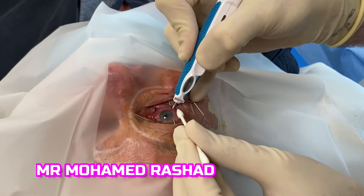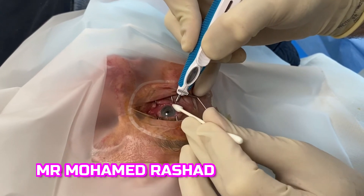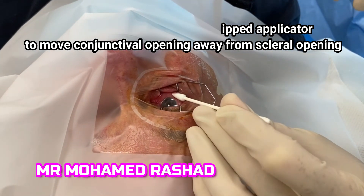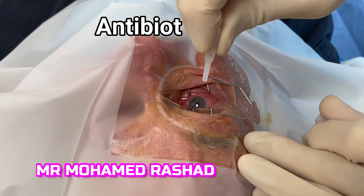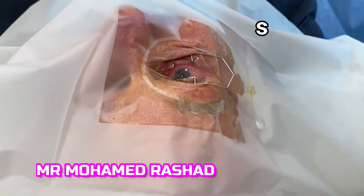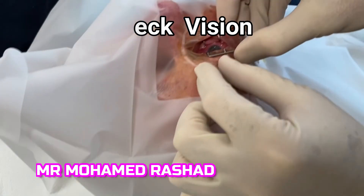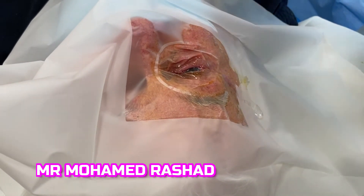You hear the click, then with the cotton-tipped applicator apply counter pressure on the needle to move the opening of the conjunctiva away from the opening of the sclera. Then apply antibiotic drops and continue topical antibiotics for one week. We check the vision to exclude any central retinal artery occlusion.